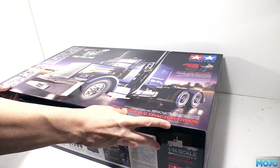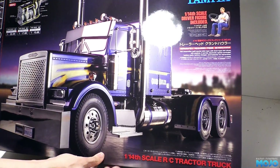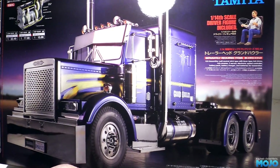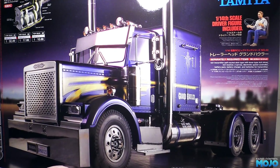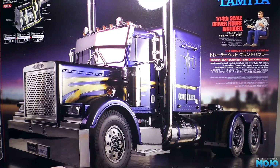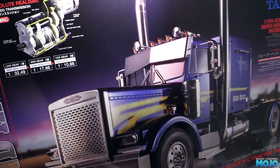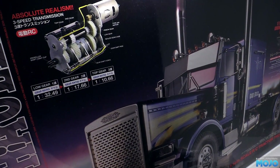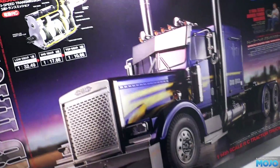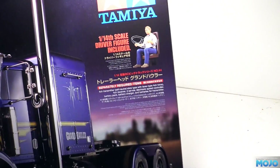I was after a King Hauler, but all the shops with a reasonable price are out of stock. Apparently they should be getting new stock in a few weeks, but I didn't really want to wait. Anyway, we've got the usual Tamiya box art - it's a photo rather than the old drawings, but it's still a rather nice picture. There's a little bit of info on the 3-speed gearbox. I've already got one on a Tamiya Highlift - it really is a lovely little gearbox. The kit comes with a 1/14th driver, which is nice - something missing from a lot of scale builds.